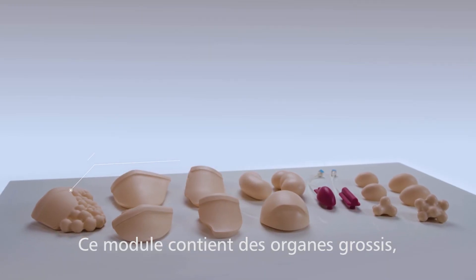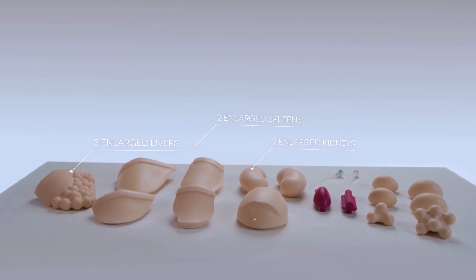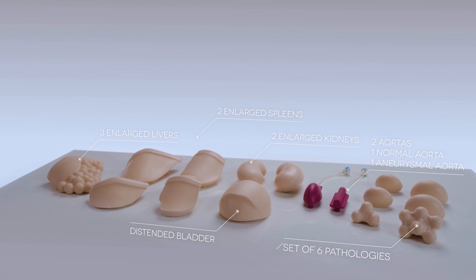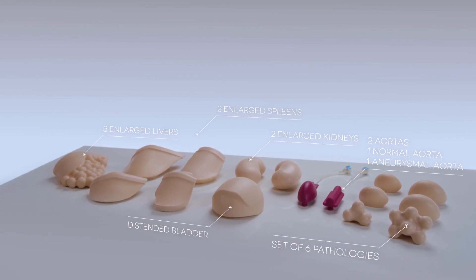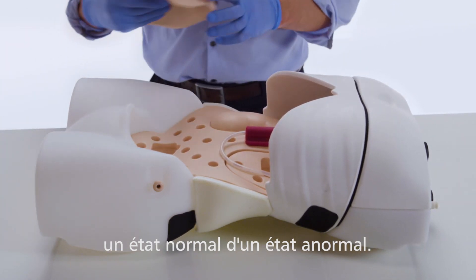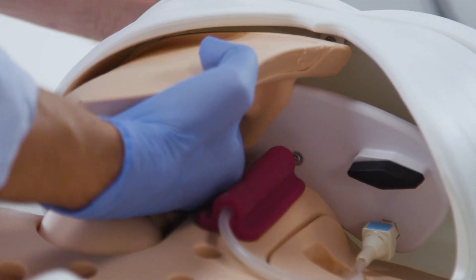The training kit includes enlarged organs, varying sized masses and pathologies. These organs and masses can be quickly and easily inserted for students to differentiate between normal and abnormal presentations.